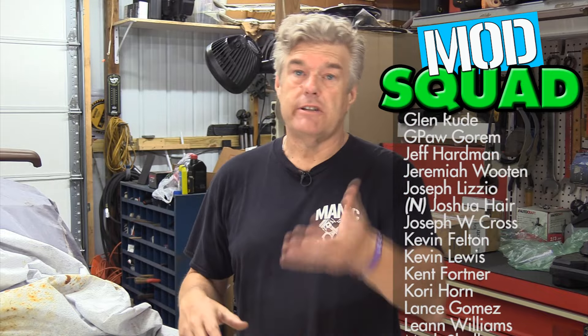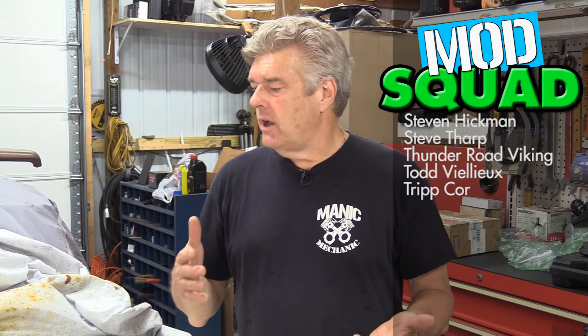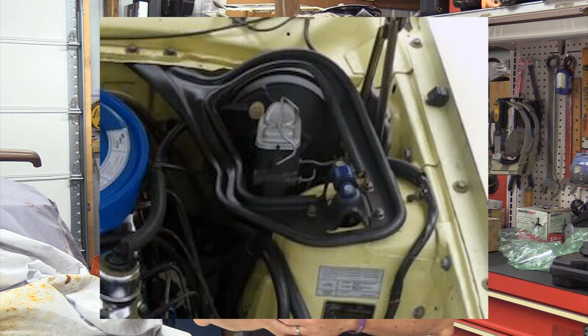On an early Mustang or Falcon that master cylinder will work great on a disc brake conversion. Same thing with the Maverick — one of the reasons they went to it in 1974 was they were having a problem fitting a booster in there while keeping a strut tower brace at the same time. The picture I'm showing you now is what they finally came up with around 1975 for putting a boosted master cylinder assembly in the Maverick, and you can see that is just the weirdest looking strut tower brace I've ever seen in my life.